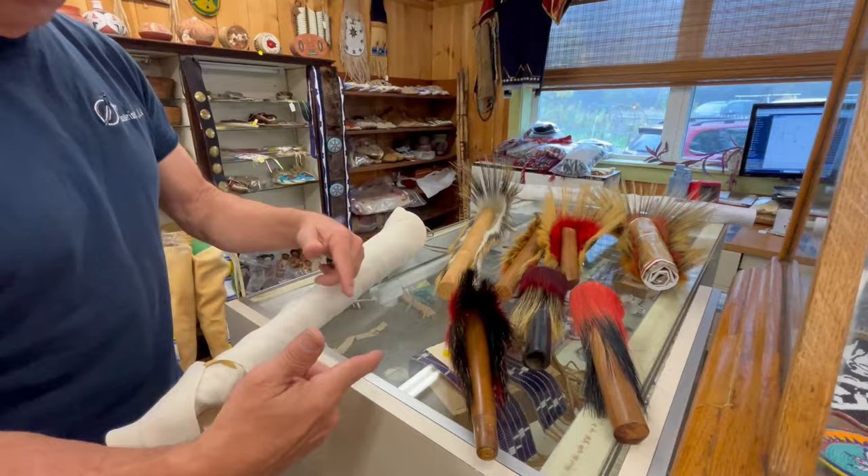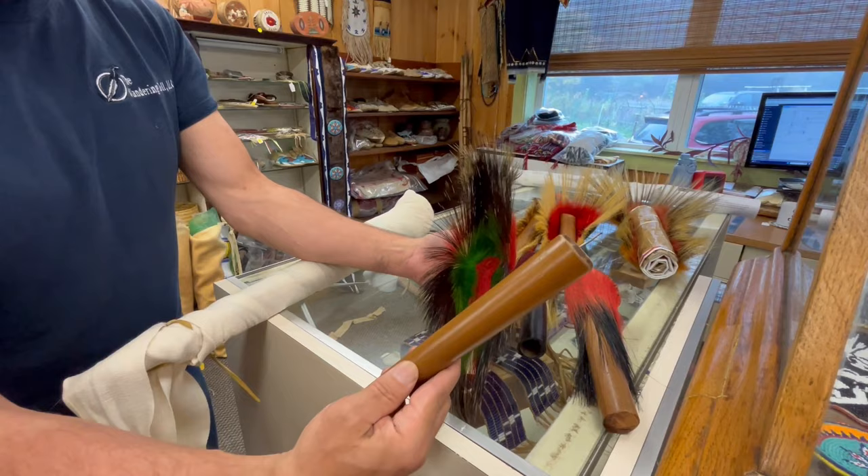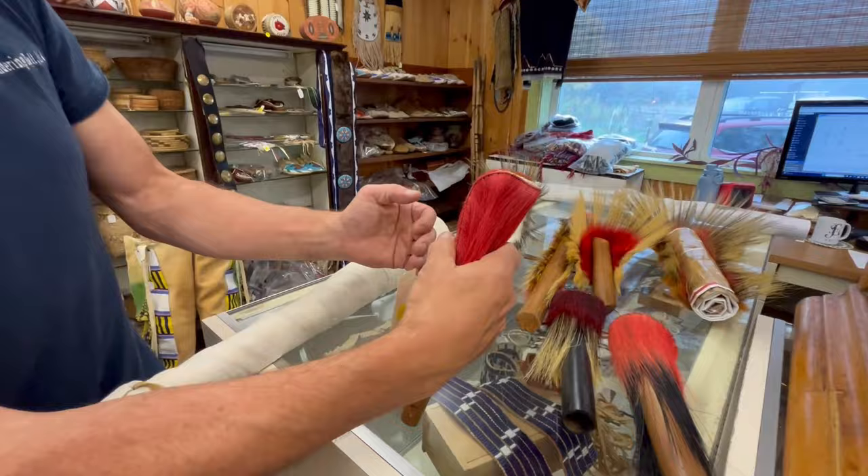Here are some other examples of roaches that I have, and I'll show you the sticks. This little teardrop roach has a yarn base, nice black hair, and green inside. That stick looks like an old table leg — this is how it came to me. It fits in there nicely and fits that roach very well.